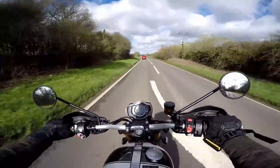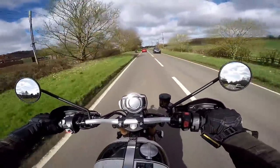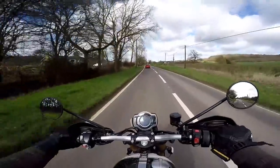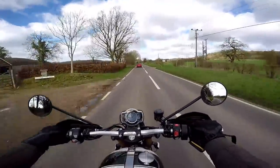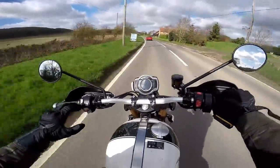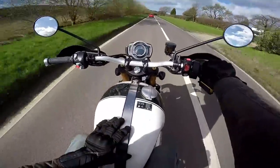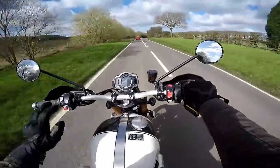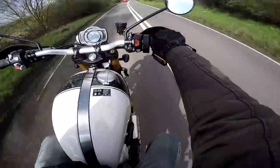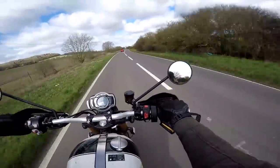Riding position — nice and upright. My knees feel just under 90 degrees, very comfortable. My back is up straight. You could ride this for a long time. The seat is hard, but there are aftermarket seat options available which may well be softer. In terms of the width of the bike, my knees feel quite close together. I love this green and white paint job. My legs don't feel wide apart at all, and the high level exhaust on the right doesn't get in the way of your legs either.